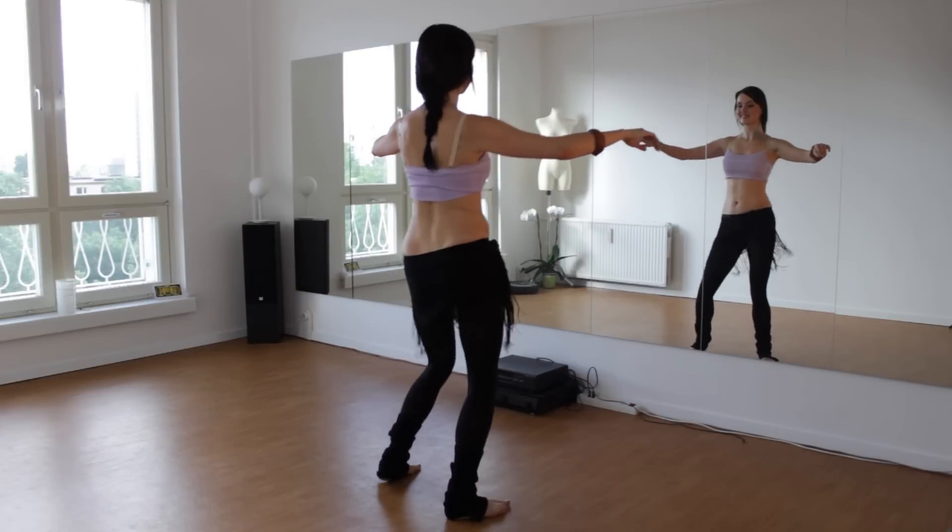Today we will do some drills for some sharp hip accents, lifts and drops. Today you can also win another CD by Sayed Balaha — it's the music I am using here in the drills. For this you just need to watch this video until the end and then answer my question.